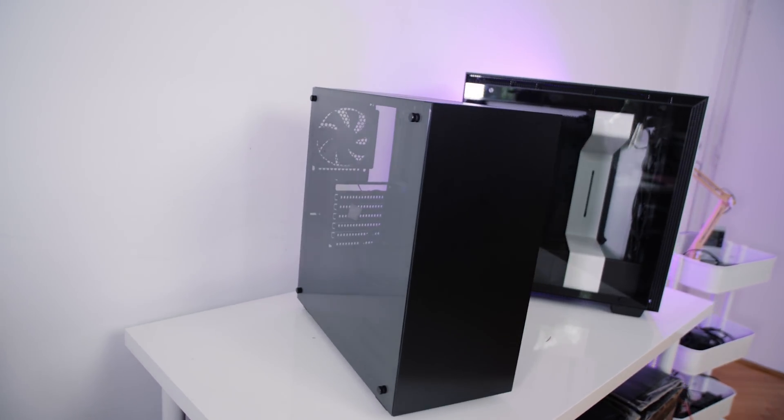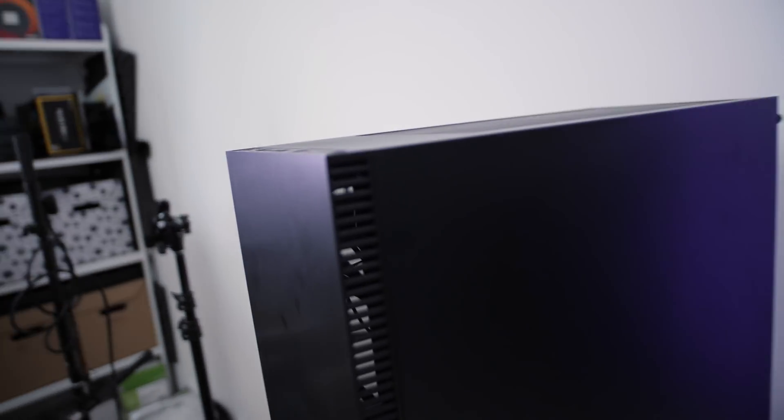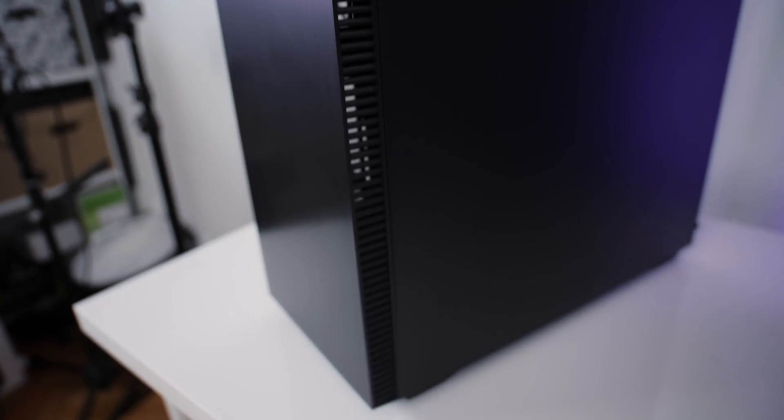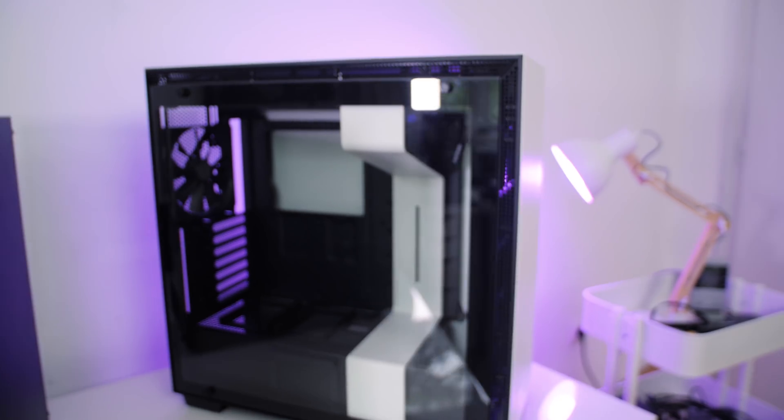So what happens if you reverse the case airflow — intaking with the rear fan and exhausting through the front? I'm talking about cases like this that have a completely closed front panel but potentially have some sort of ventilation on one or both sides, like the H700 NZXT case.